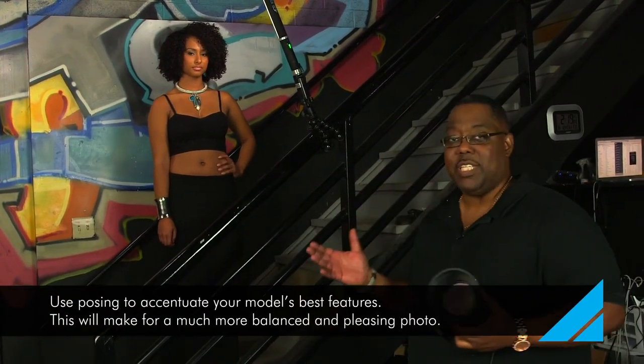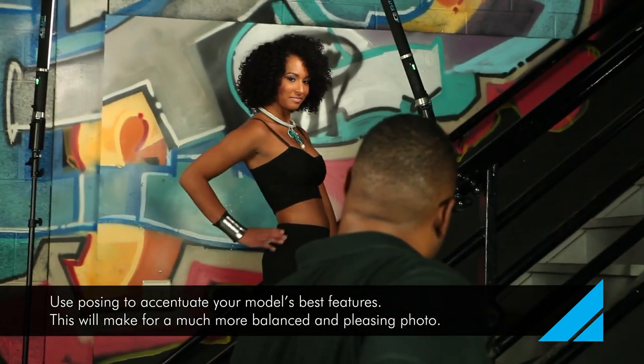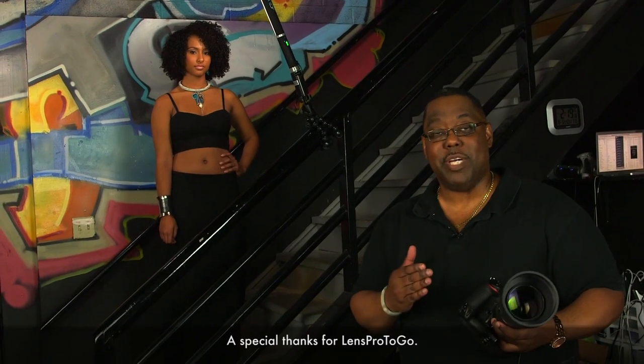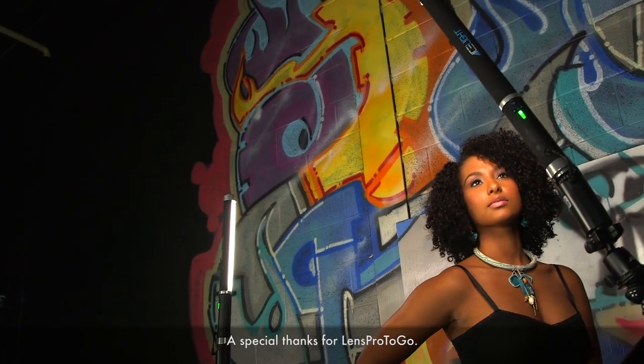I noticed that she was posing directly straight on, and she's got a beautiful physique, so I wanted to accentuate that by having her turn slightly towards the light and using her elbow to stick out and create negative space. That gave us a much more flattering pose and a much more flattering picture. Then I had her lean towards the light to illuminate the face a little bit more and have more fall off from the body.